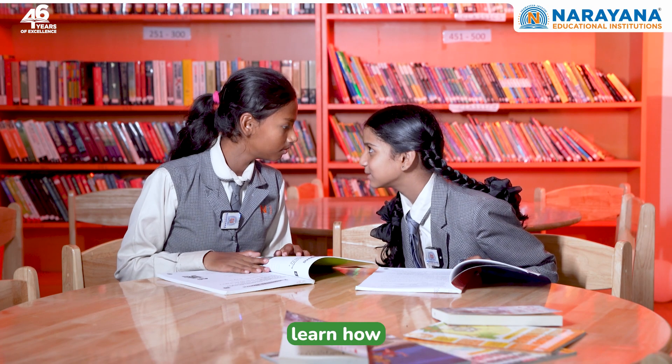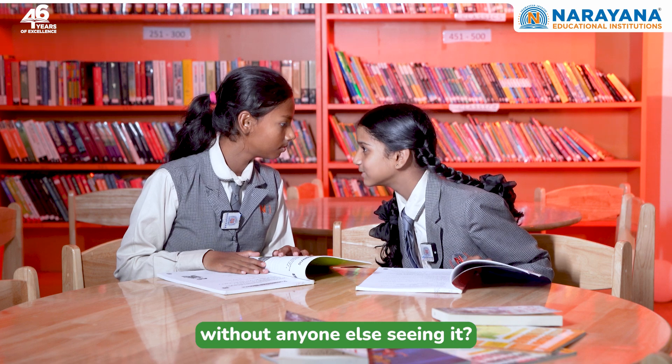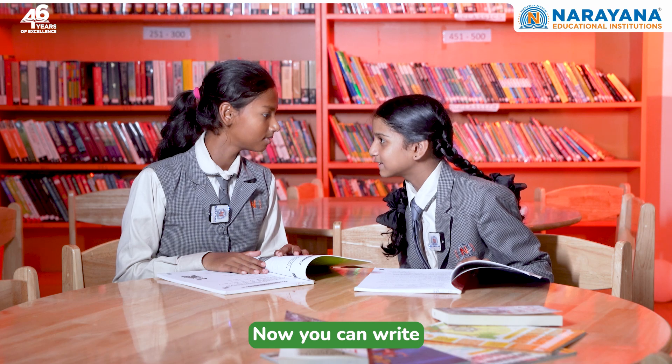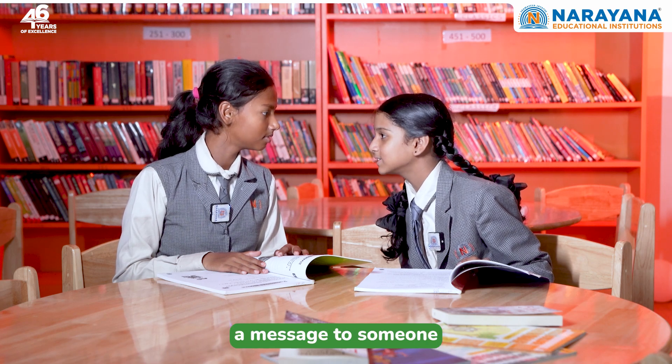Hey, do you want to learn how to write a message to your friend without anyone seeing it? Like an invisible message? Exactly! Now you can write a message to someone without anyone seeing it. Sure, let's go!